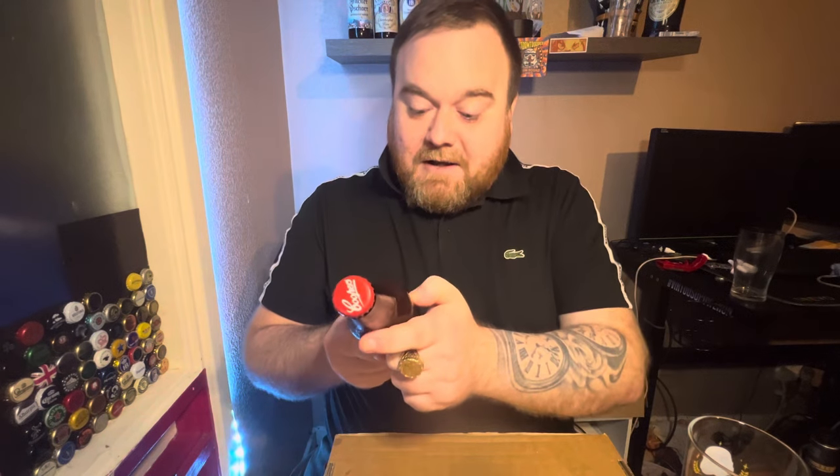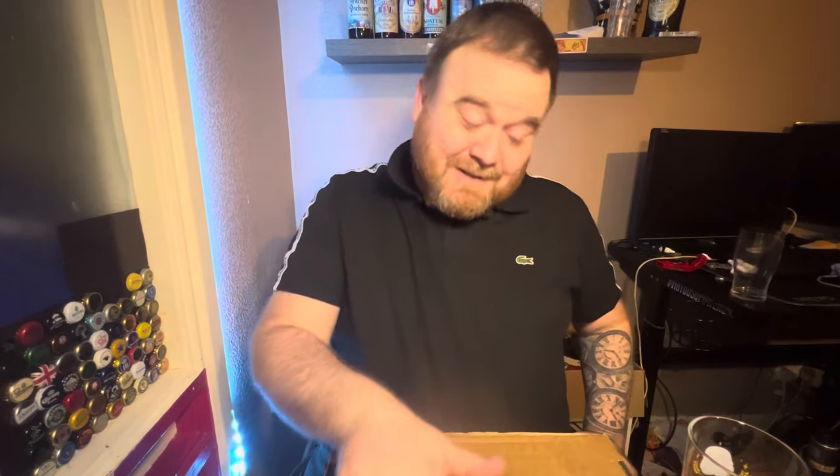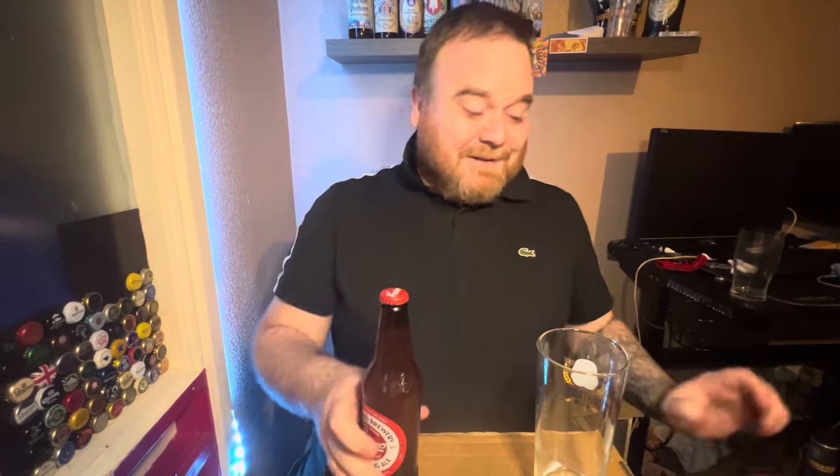It says gently roll the bottle before opening to unlock its full flavour. Give the bottle a little roll — do what it says. That's all it says on the bottle. Let's get it in the glass and see what it's all about.